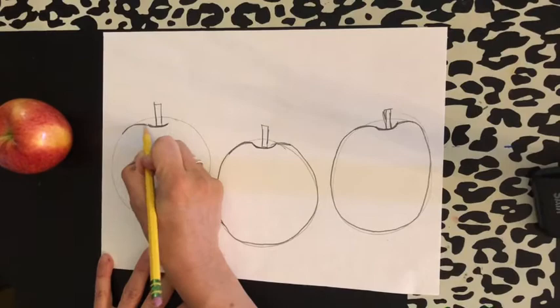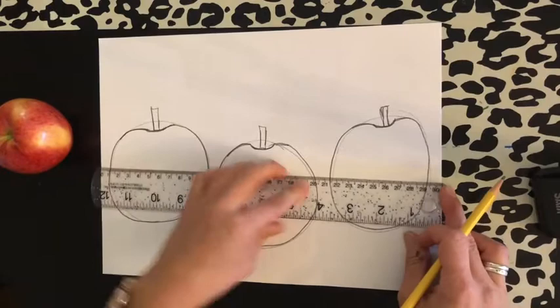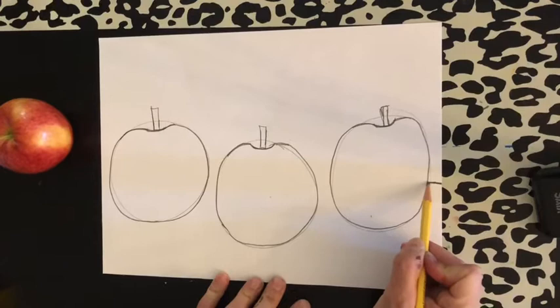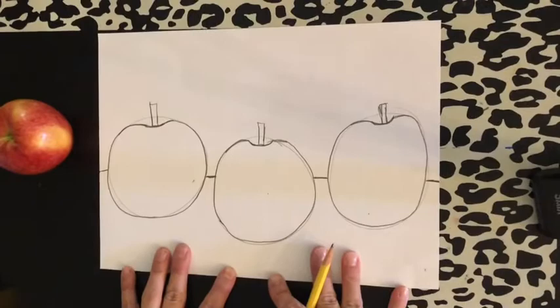When you press as hard as I'm pressing now, I can't erase. So there we go — there's three apples. My apples are going to be on the table. I could take a ruler if I wanted to — if you don't have one, no worries. My table line is going to have a mark here, jump over my apple, have a mark here, jump over my apple, and jump over the last apple. Now my apples are sitting on the table just like a real still life.